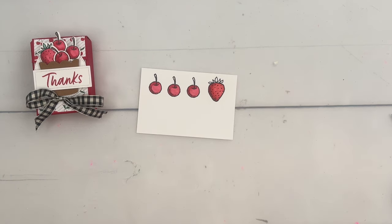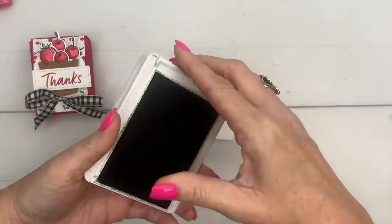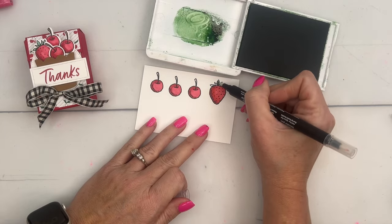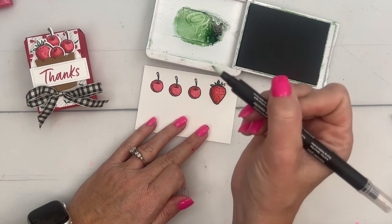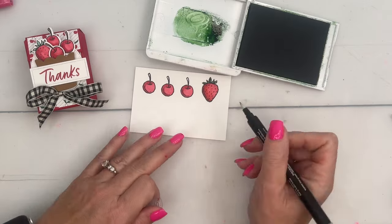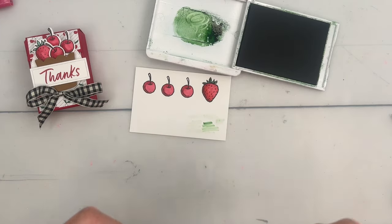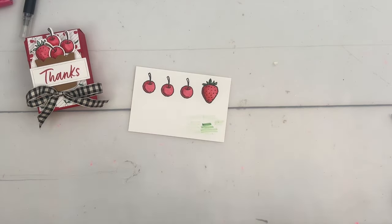I wanted to use Garden Green but we don't have a Garden Green Stampin' Blends, so I got out my blender pen and I'm going to take some of that Garden Green on my blender pen and add some color. A blender pen is kind of like the tip of a marker — it'll pick up any ink you want, and when you're done you just run it on your scrap paper until it runs clean, then use it on a different color. Last, let's add some color to the stems with Pecan Pie.